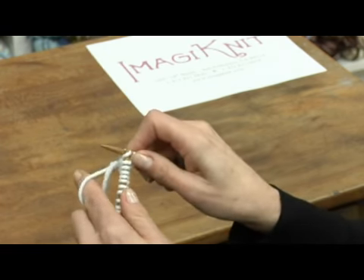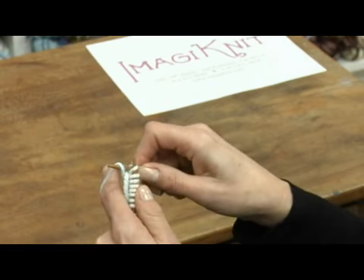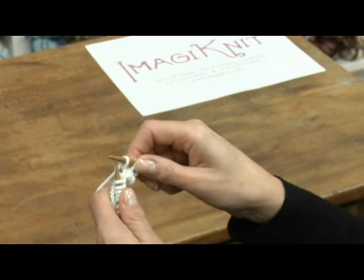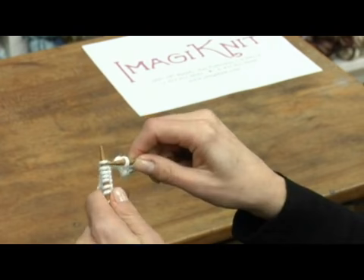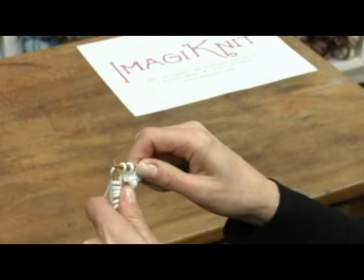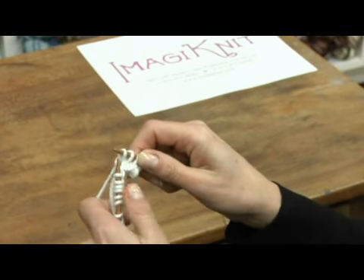Through the front of the loop, wrap, pull through and pull the old stitch off. Through the front, wrap, pull through and pull the old stitch off the left needle.